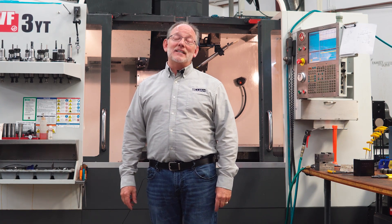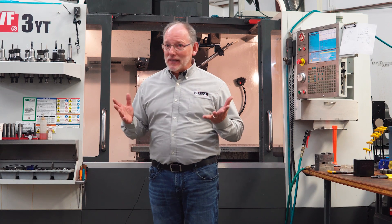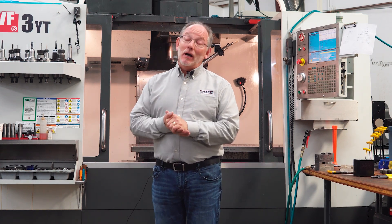Hey guys, it's Rick and Elijah Tilling. Give me about 10 minutes of your time and I'll make it worth your while.